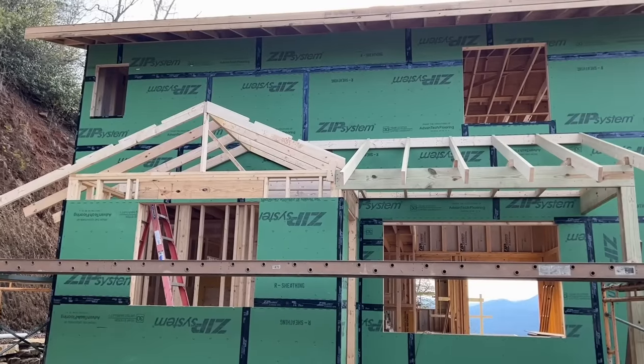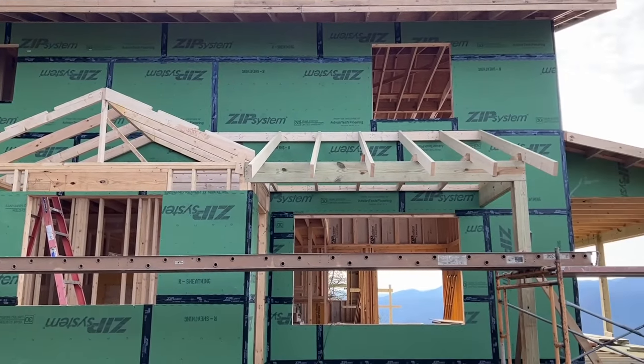It's another beautiful day and we're on site. Today we're going to do some framing where we have intersecting roof pitches, which is going to be super fun. Let's figure out how to do that.